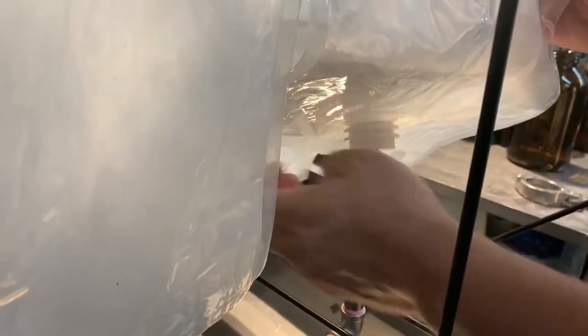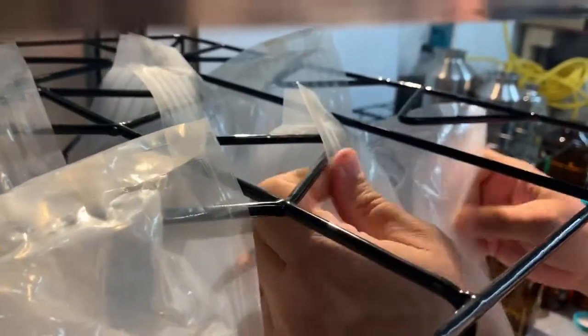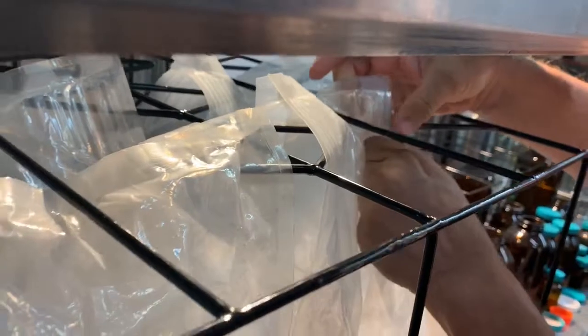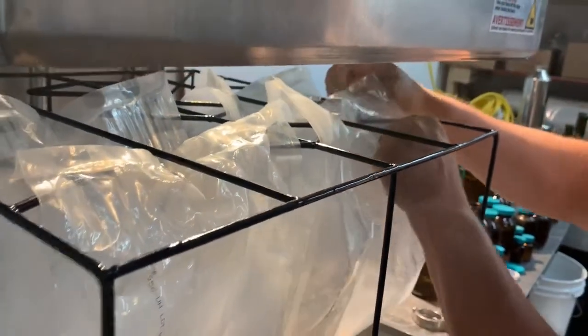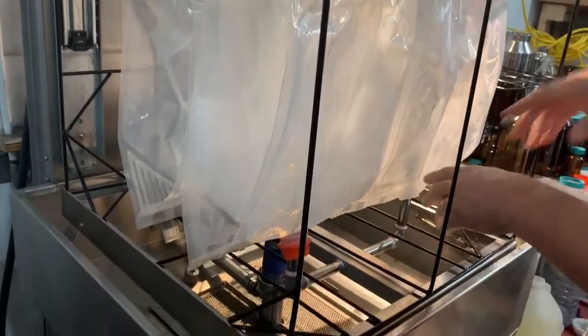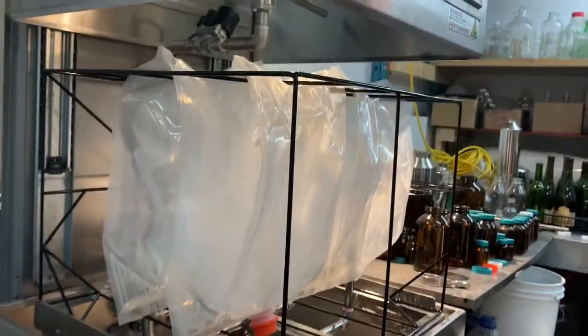The bag is coming in over the nozzle like this. The bag is hooking on to each end of its bracket like this. This is going to keep the bag securely in place while the nozzle sprays inside — the bag cannot be moved out of its position.